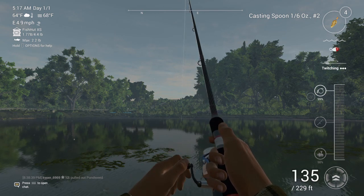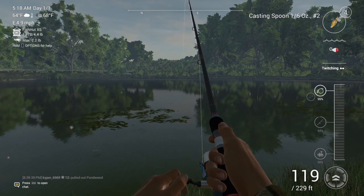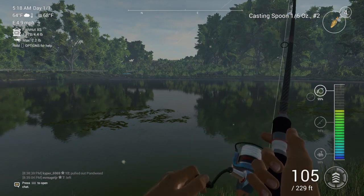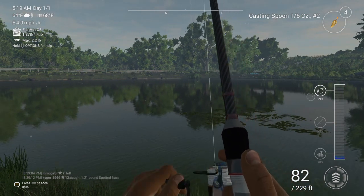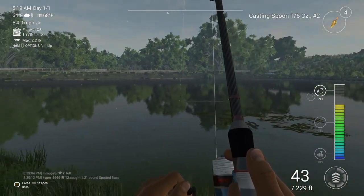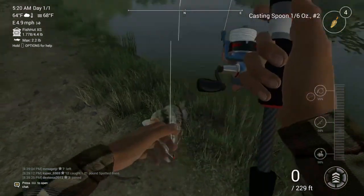I might post more Fishing Planet content. I'll catch one more fish and then end the video. There we go — he's on. And there we go, spotted bass, just like that.